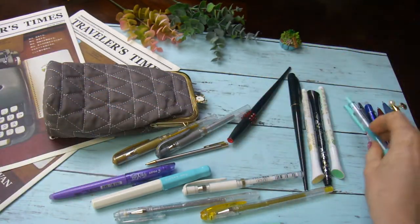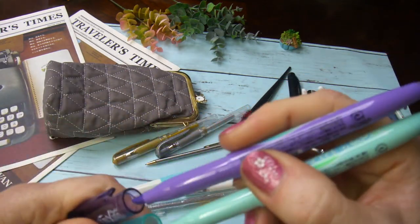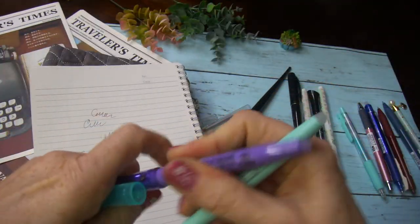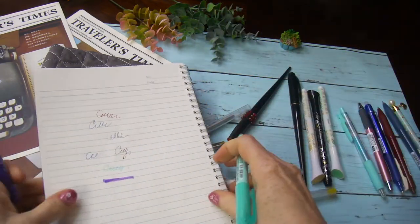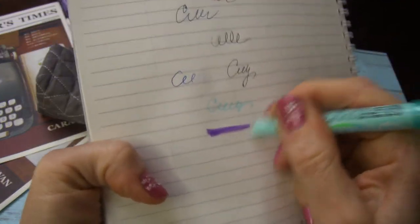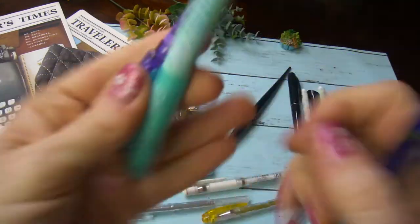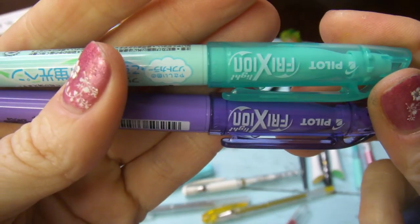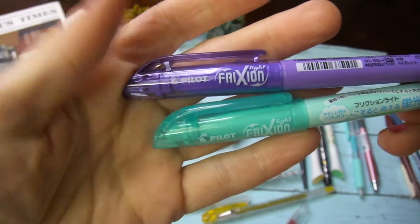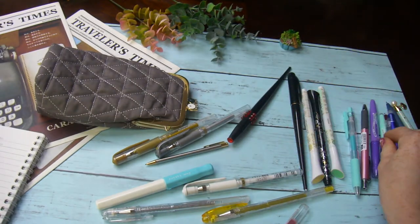I think this is the Friction pen — not paper — same idea but it's more like a highlighter. You can highlight something and then erase it, same idea as the pen but more for highlighting. So if you want to make bigger letters in your journals, that's a good option too.